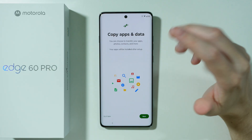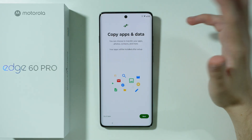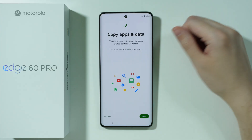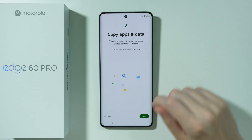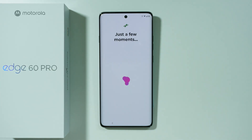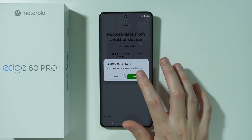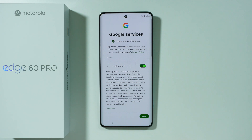We have the option to copy apps and data from another device or from our Google account. If you have backups on your Google account, press Next to find them. I'm going to press Do It Later. If you don't want to copy any apps or data, you can also find the Skip option on the left side.